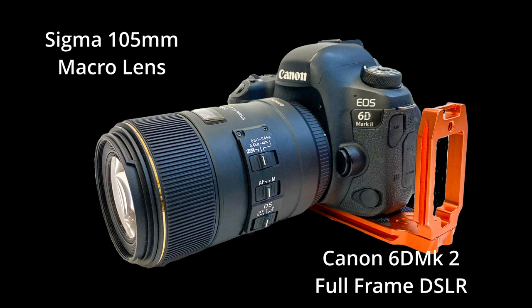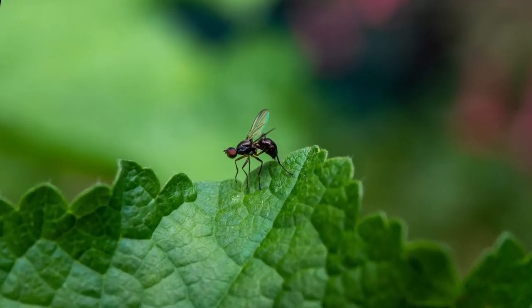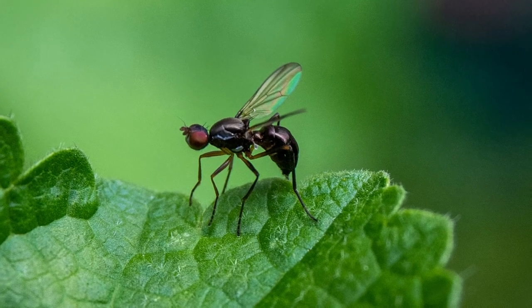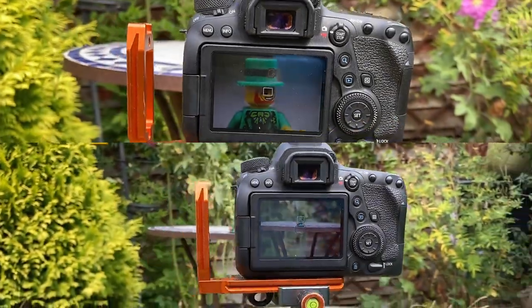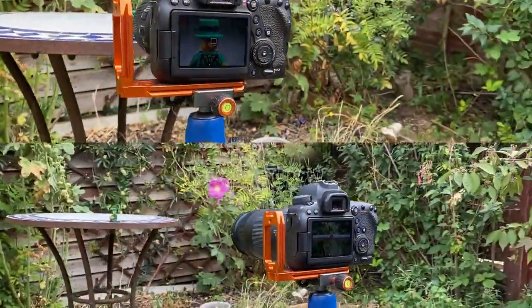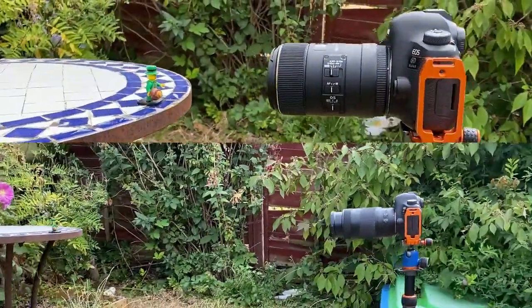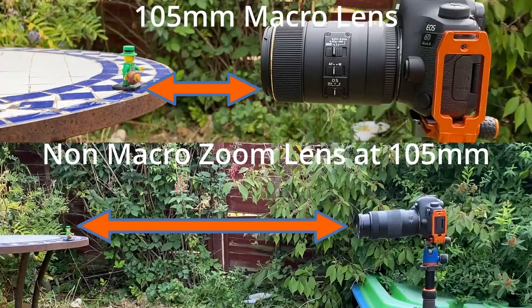The beauty of a macro lens is that the focal distance is much shorter than a regular lens, meaning I can get pretty close to the subject and fill the frame as much as possible on that one-to-one macro ratio. With a non-macro lens I'd need to be much further away to focus, and therefore I'm not going to fill as much of the frame with the subject.